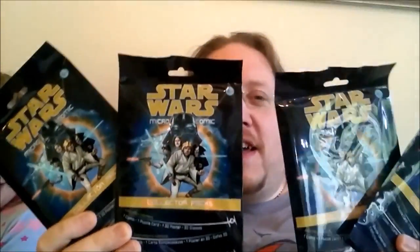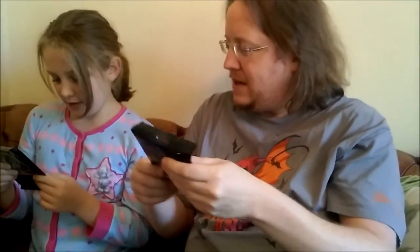Hello and welcome to Fun with Comics. I'm Rich Johnston, this is Eve Johnston and the camera woman is Alice Johnston, and she's loving doing this. We have through the post a bunch of these Star Wars mini comic bag things from IDW, which they've been sending around all over the place. I think they're available in a lot of American stores, some British ones too. Inside it's a Star Wars micro comic collector pack.